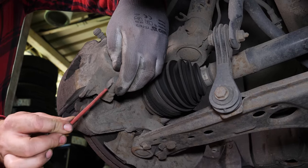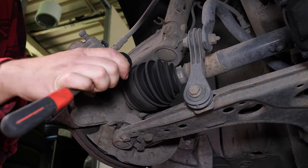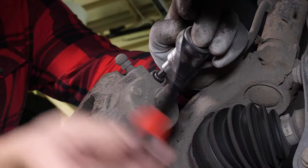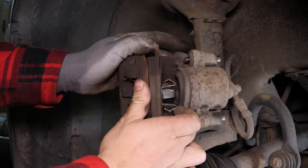Remove the caps covering the caliper mounting bolts. Using a 7mm allen key, undo the two caliper mounting bolts. Remove the brake caliper, and then unclip each of the pads to remove them.